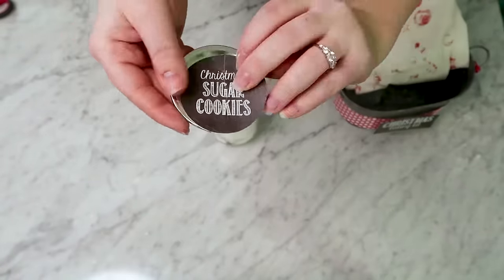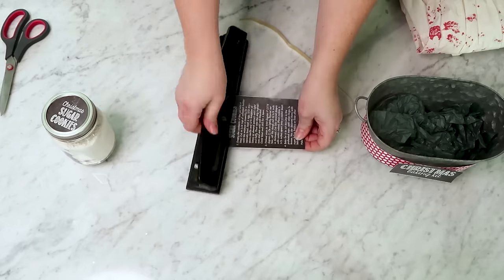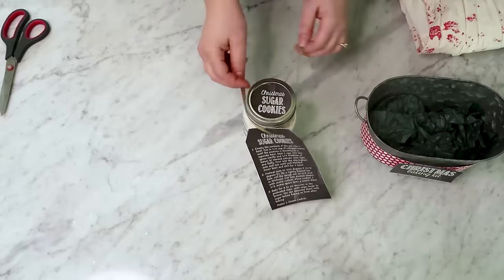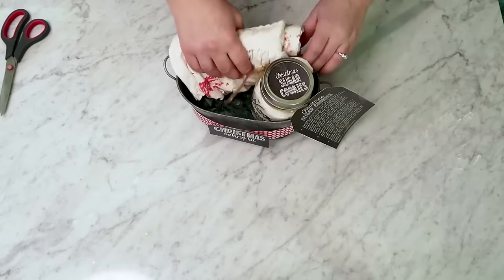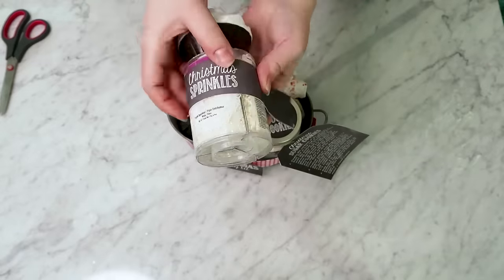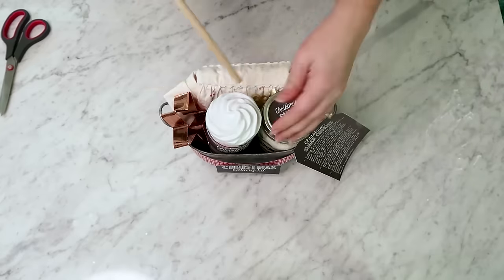Then I have this Christmas sugar cookies mix - I will link the recipe to this down in the description box below - popped it in a mason jar. I also have these free printable tags that I printed on my printer and I'm just tying this instruction label around the neck of the jar. Then I'm placing the jar inside of the tin along with the apron and a few Christmas sprinkles. I think adding these labels makes this gift extra cute. Also adding a cute little Christmas cookie cutter and a wooden spoon, and my gift is all done.